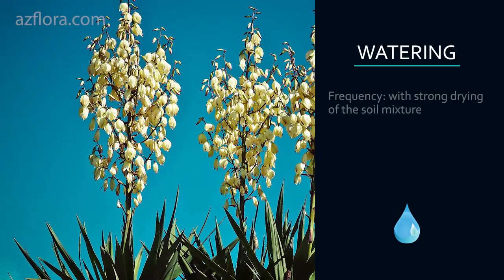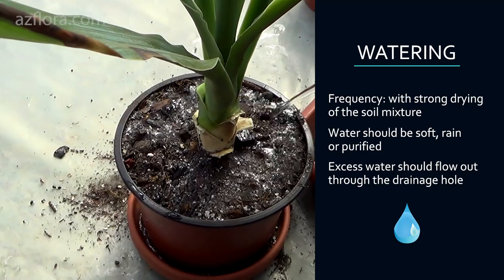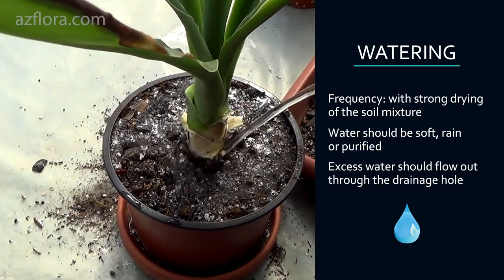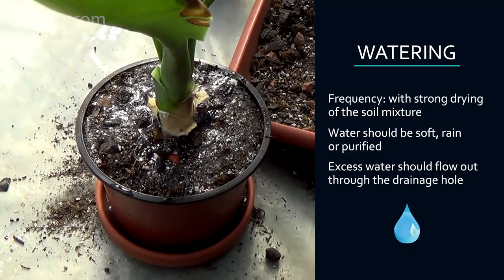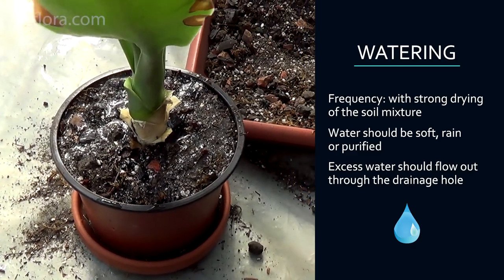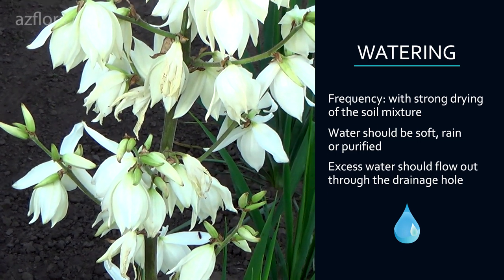Watering: Water yucca with strong drying of the soil between waterings — only after the soil surface in the pot has dried. Water for irrigation should be soft, rain or purified if possible. Tap water should be left to stand in a bottle for one day before using it.